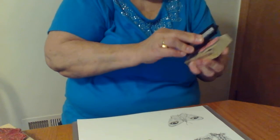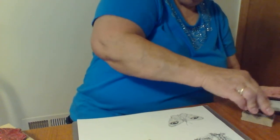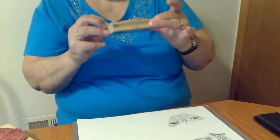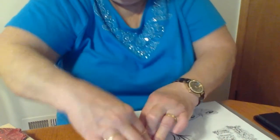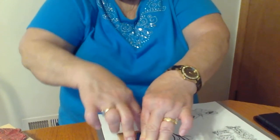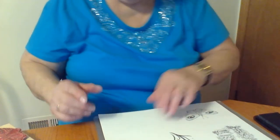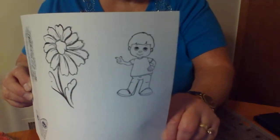Let me try another ink pad and see. I don't know if it's the ink pad or if it's the stamp. Let's try this one. Now that one came out better, I think. Maybe it's the stamps I'm using. Well, that little boy came out pretty good.